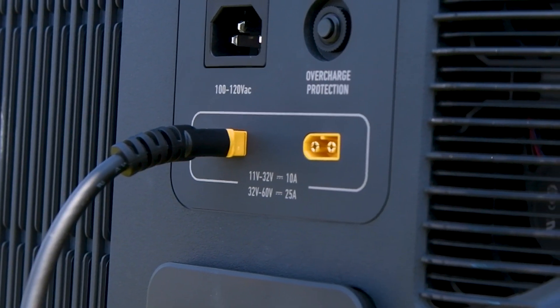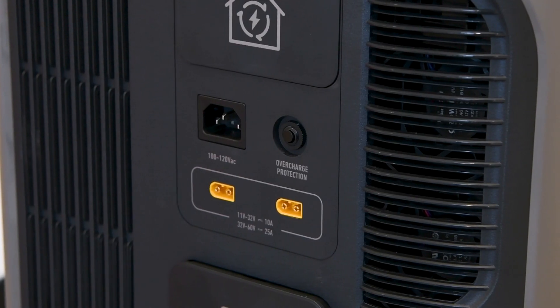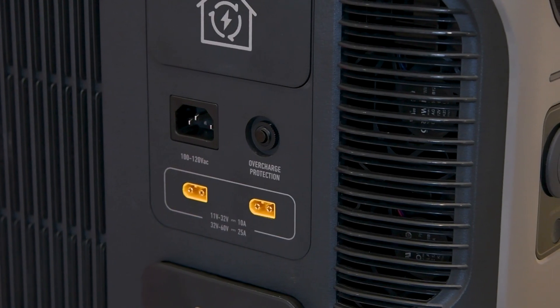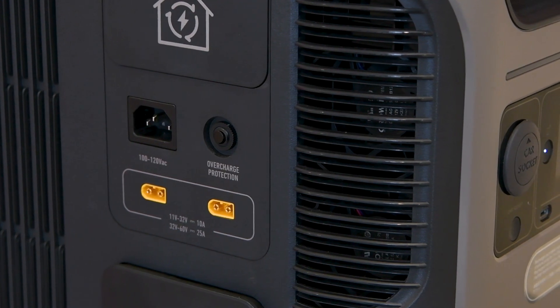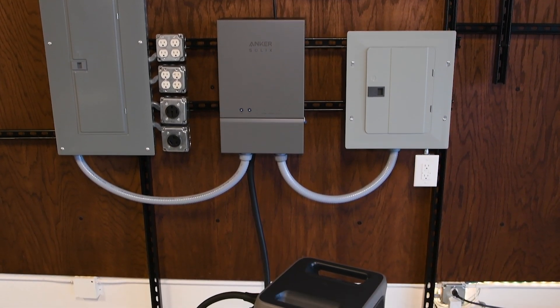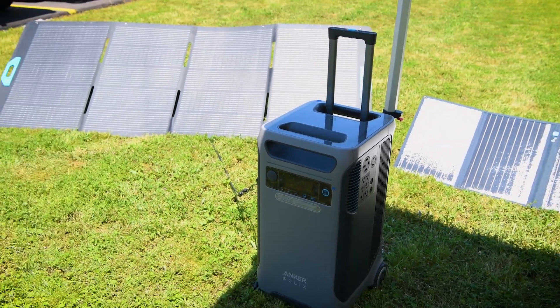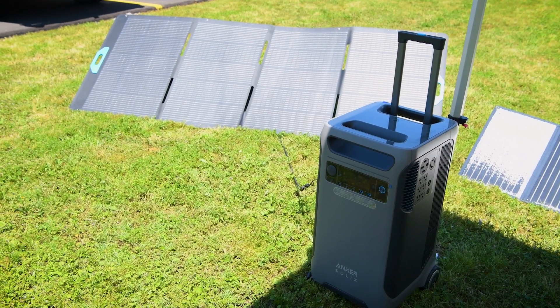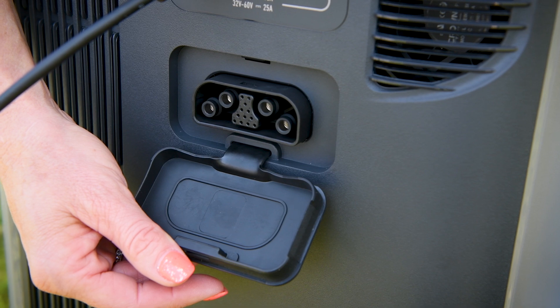Below that, we have two XT60 solar input ports. These allow for connecting solar panels, accommodating up to 10 amps of solar charging at 11 to 32 volts, and up to 25 amps at 32 to 60 volts. The station will limit the amperage based on the input it's getting, whether based on sunlight at the moment or the number of modules connected. And we've already shown you the last port here where you can plug in your expansion battery.